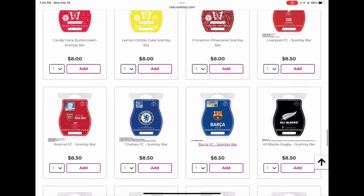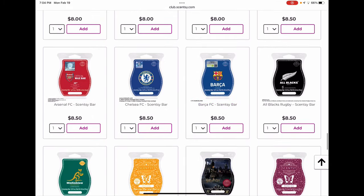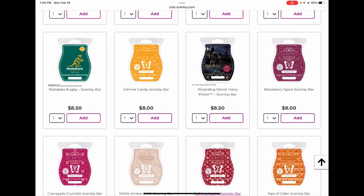Just to be clear, when I say I think a scent will be back, I have zero inside knowledge — I'm just guessing based on how they seemed to do. Scentsy sometimes makes decisions we don't understand, and we don't have the sales numbers. The soccer, football, and rugby bars are limited time bars I'm not going to club. Gimme Candy was a scent of the month added to the fall/winter catalog and one of my favorite scents of the month in a long time — I'm adding two bars to my club. I worry it may not come back.